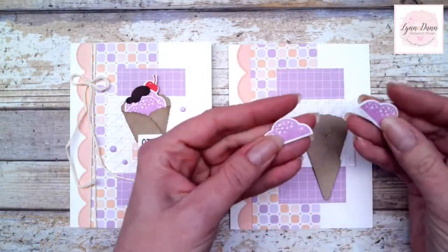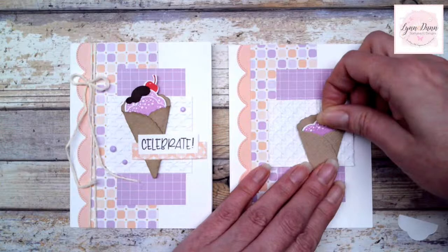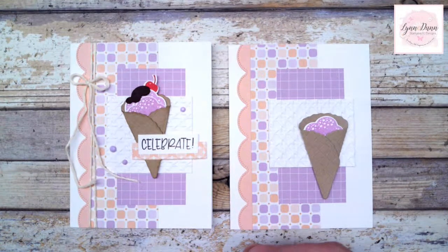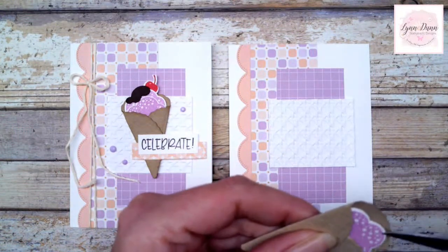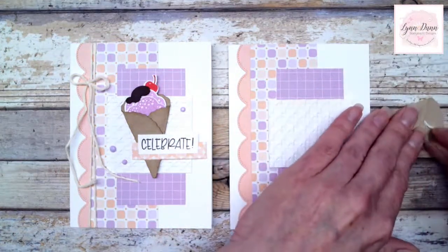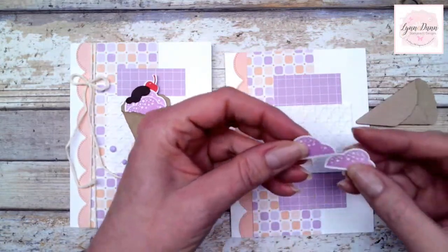Just add some glue on the inside and hold it together to make your cone. Then you can take some crumb cake ink and highlight some of the areas of the cone to make it stand out — see the difference between the two. There are little pieces that I stamped in fresh freesia, then cut out with the coordinating die, and you can tuck them right inside your cone on a little dimensional. Now a tip: did you guys know you can rub your dimensionals off? You can! So if you put a dimensional on the wrong side, just rub it right off. There's a tip for you.